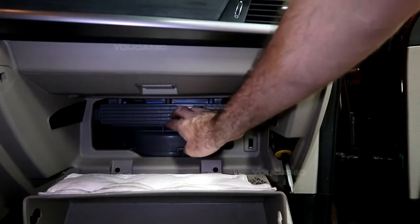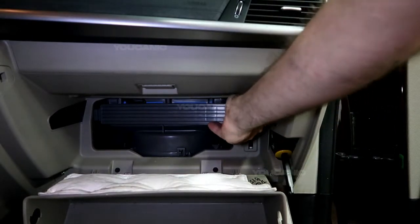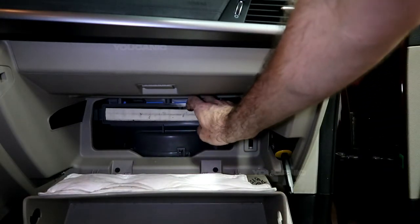Your cabin air filter is right behind here. No tools required for this whole process — you just squeeze these, remove this cover, then you would pull out your cabin air filter.